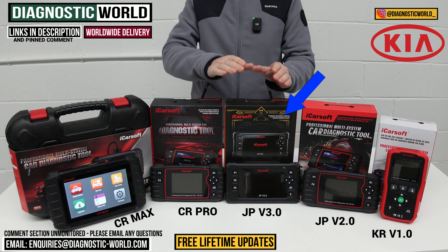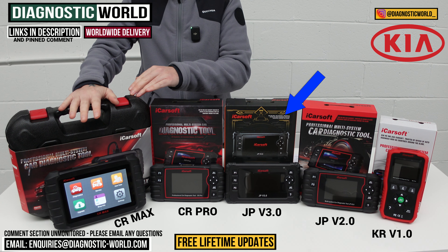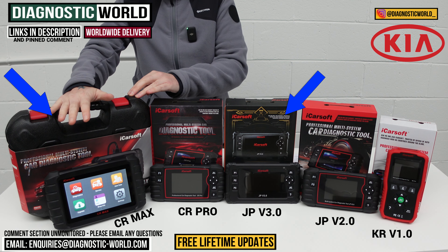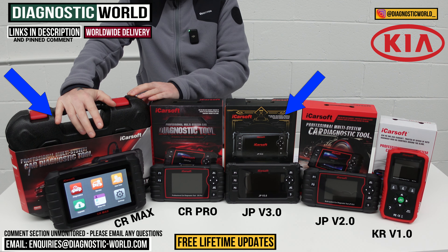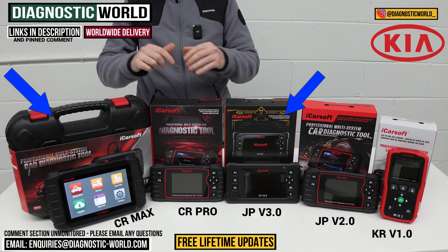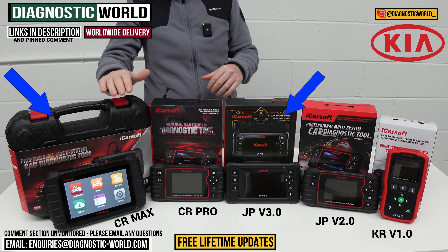If you wanted to look after your Kia and also had a BMW, Audi, VW, Land Rover, or something like that, then the CR Max would definitely be the one to go for. I can't stress enough what great value for money and best bang-for-buck this tool is — it does all your actuation tests, component testing, calibrations, and adaptions. But again, it's best to check first and make sure the service functions will work on your vehicle.